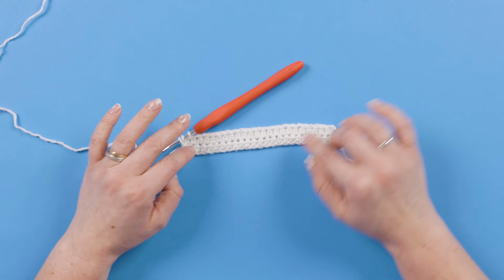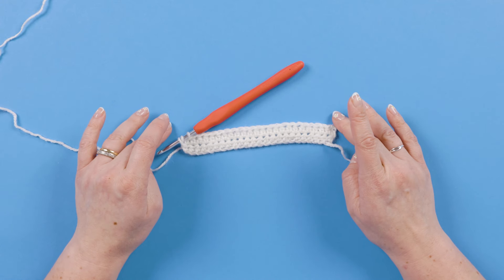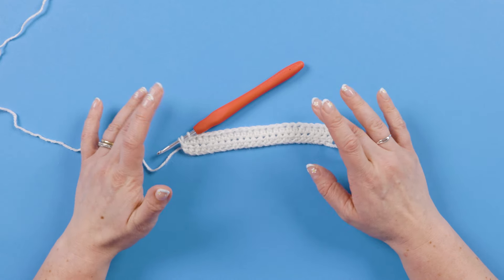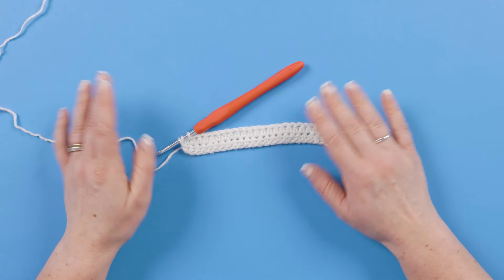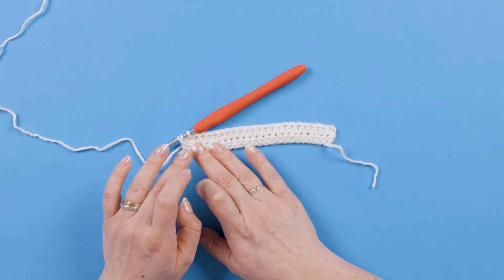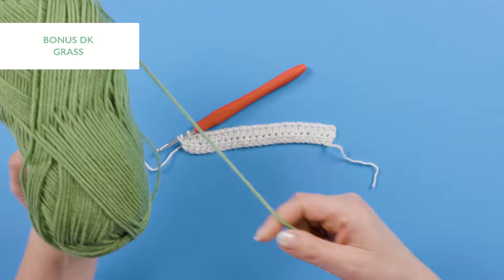We're switching between a couple of stitches: half trebles for our first couple of rows in cream, and then when we switch to our grass green and the colorful tulip colors we're going to be using trebles. The way those stitches interplay is slightly different. For now, just know that on the last half treble of row two we are going to want to change color so that we have our grass color ready on our hook.